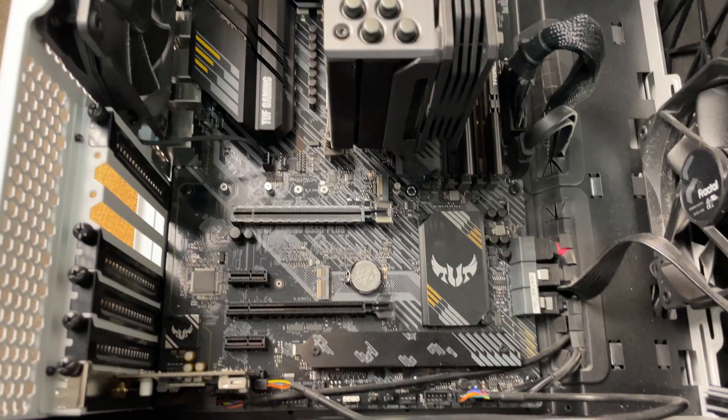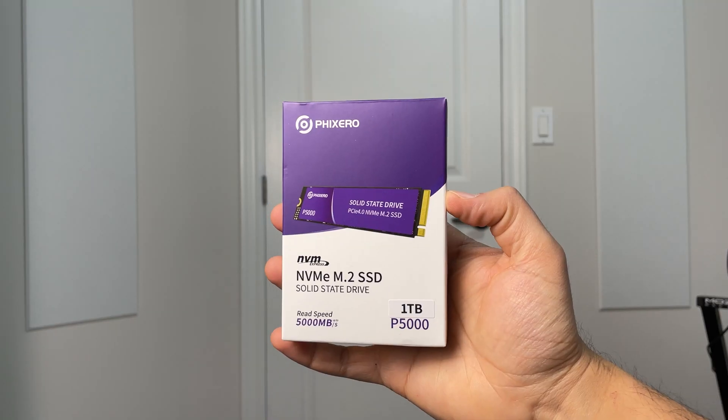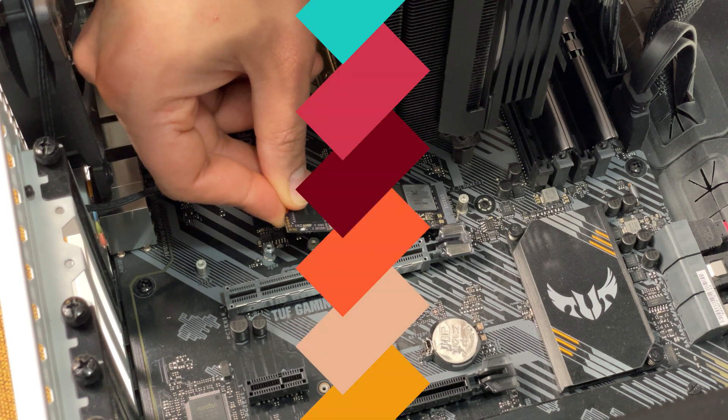Upgrading the storage in your PC is easier than ever. In today's video I'll show you how to install an M.2 SSD in under 10 minutes.